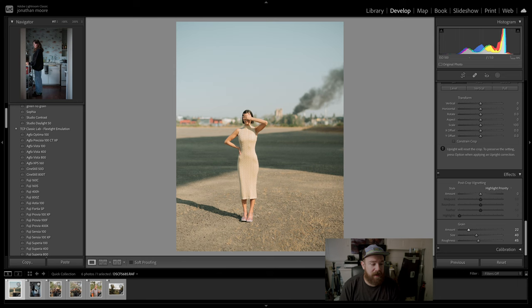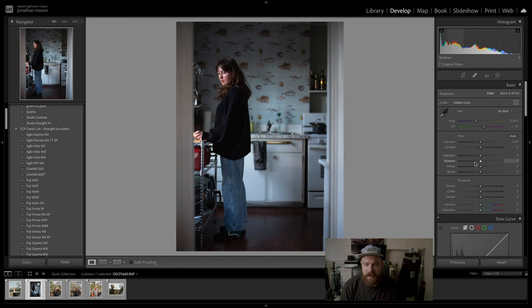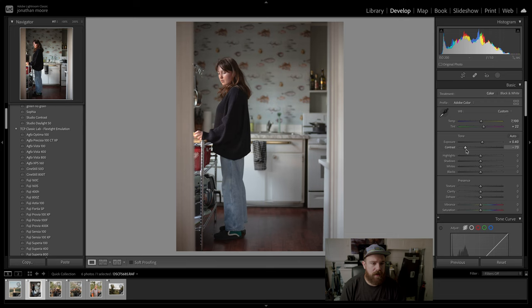Here's a picture of my friend Jordan — this picture has no edit at all right now. Let's see what we're working with. First I want to grab my white balance dropper and get the white balance where I like it, then increase the exposure, contrast, bring the highlights down, and adjust the shadows.